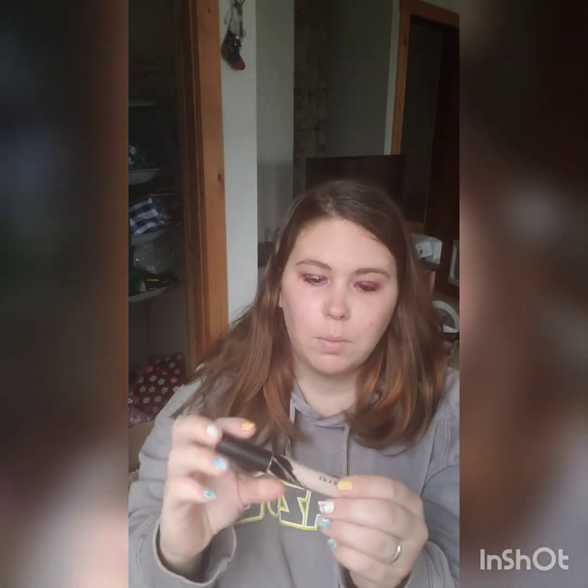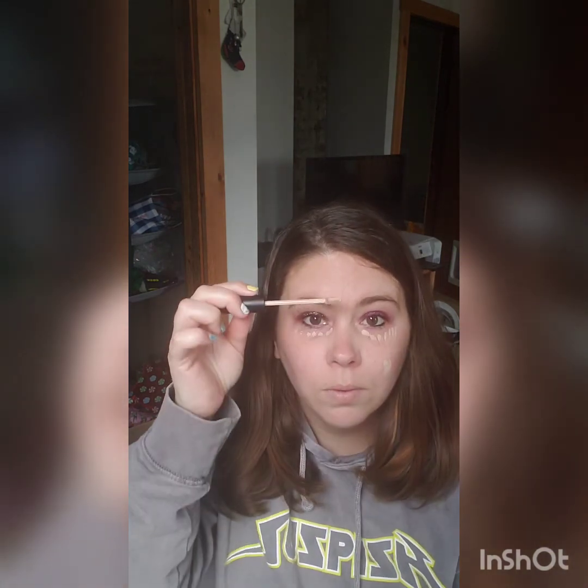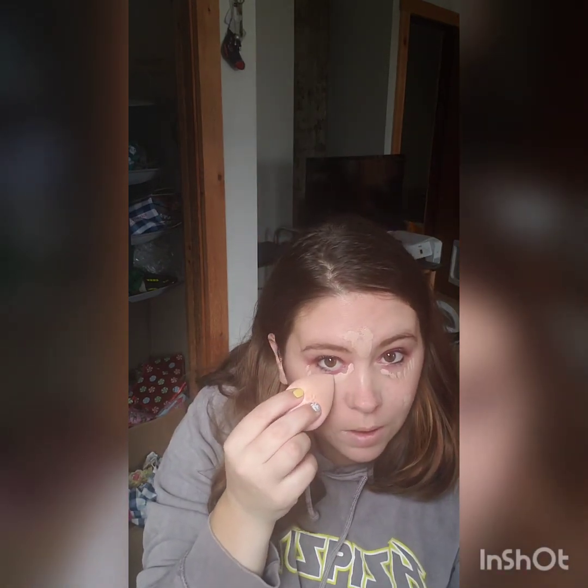Next we're going in with Morphe concealer and concealing some spots. I'm in the color C1.55. I usually try to get under here and under here, right there a little bit, and right here a little bit. Next I'm just going to go in with a beauty blender and just blend it out a little bit.